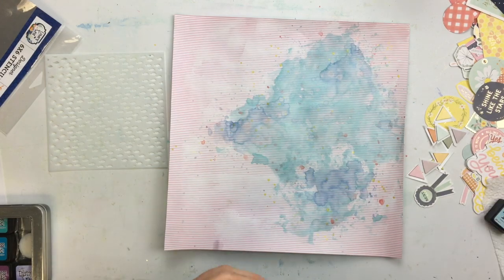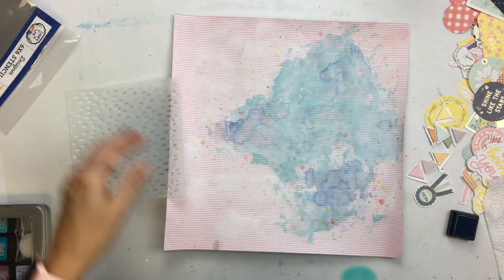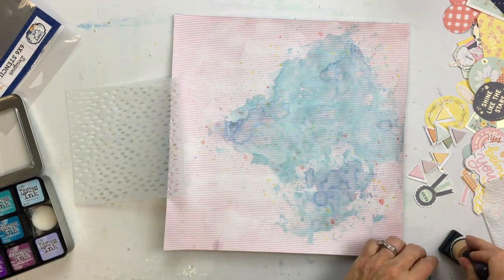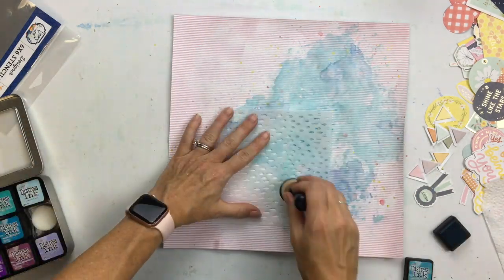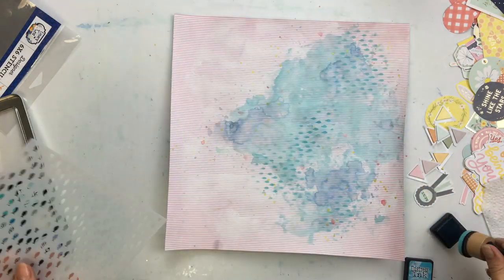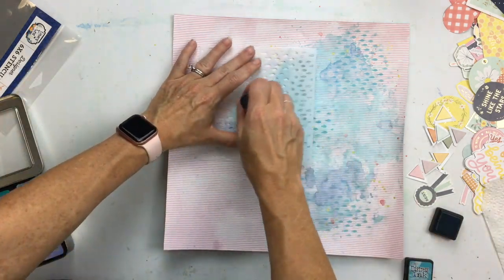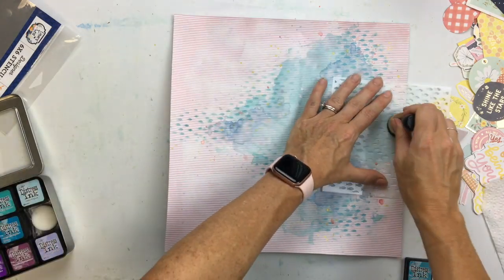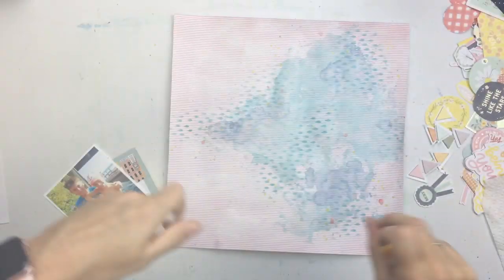To bring in a little bit more of the theme of my photo, I have this stencil — it's an Echo Park stencil with fish. I saw Virginia Walker use it on a page a few weeks ago and just had to have it, because it's fish and I do a lot of fish pages. I'm going to go through with some distress inks and add fish in the background — I don't want it to be too bold.